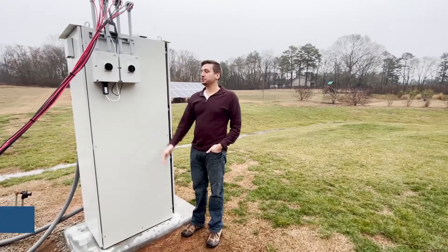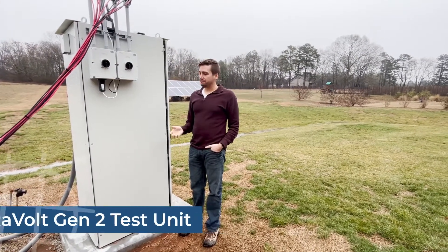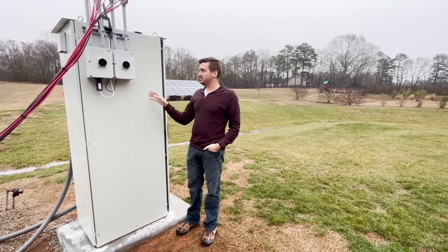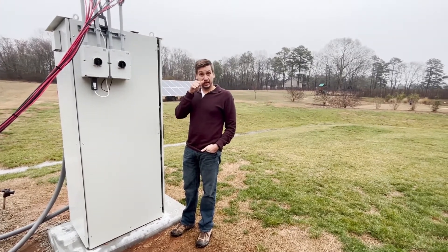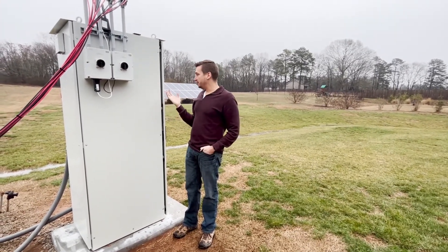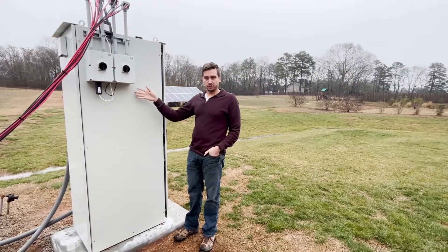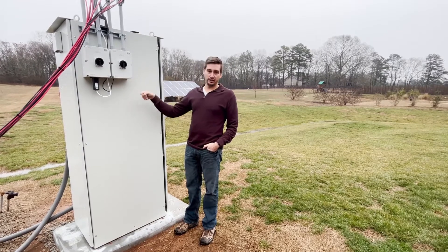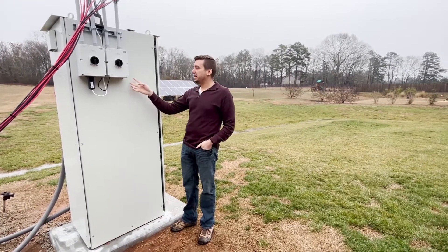We're here talking about the Gen2 Revolt system and how it makes installation easy for all of our installation partners. One of those areas is our PV disconnects that we're adding to the outside of our unit. Typically on the inside, your inverter will have MPPTs and a disconnect that is available to you on the inside.